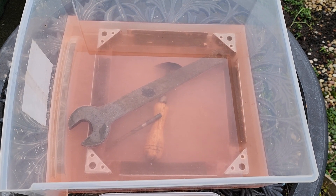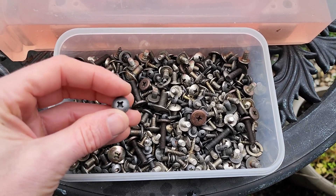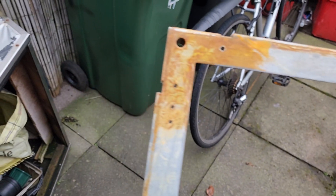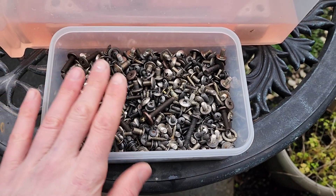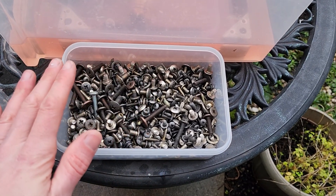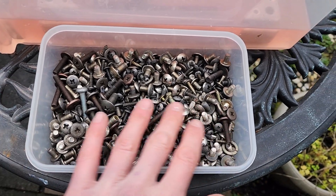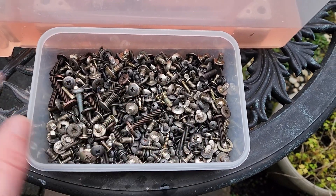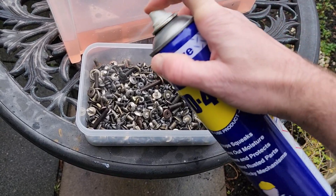Once you feel all the rust has been removed — here are some machine bolts finished about two hours ago — flash rust can occur on these items within 24 hours, very quickly. So once your items are finished, it's very important to treat the surface with a primer or paint with a primer. But for screws and bolts, you don't need to paint them; just treat them with a light coating of oil like WD-40 and keep them in a container. That way, flash rusting has a much less chance of occurring.